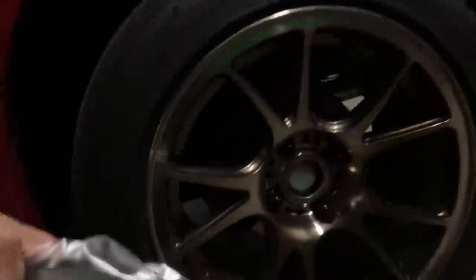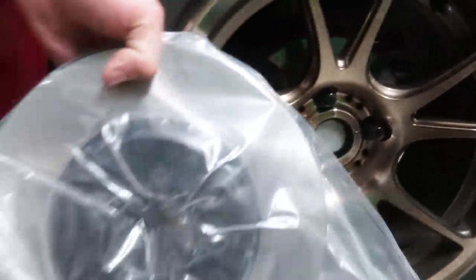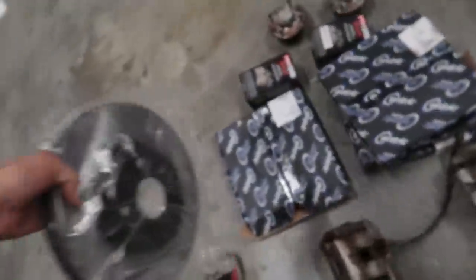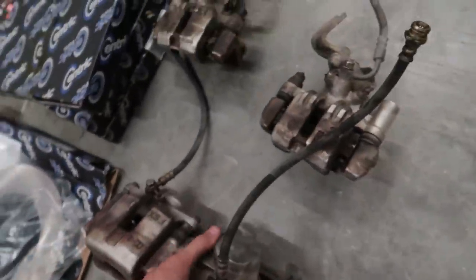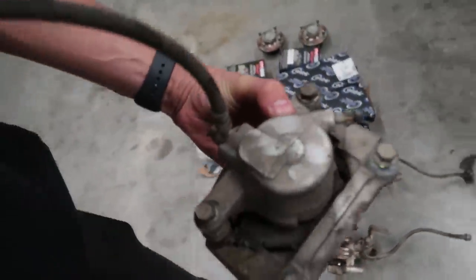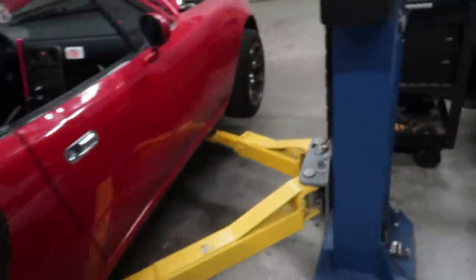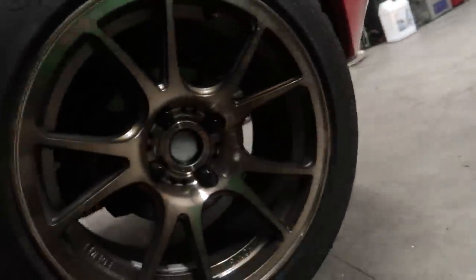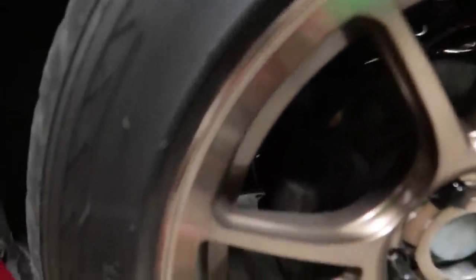you're gonna notice there's a pretty big difference — look how tiny those little rotors are in there compared to this huge thing. And if we just look at the calipers themselves, you can really tell that these are a much bigger caliper. You can definitely tell that the piston itself and the casting is way bigger too. That's the old caliper in there, and then this is the big boy.